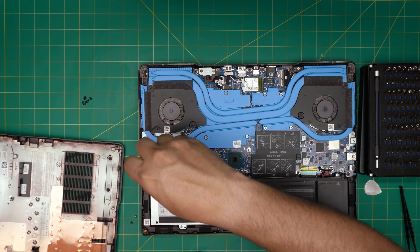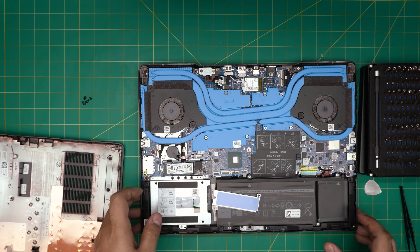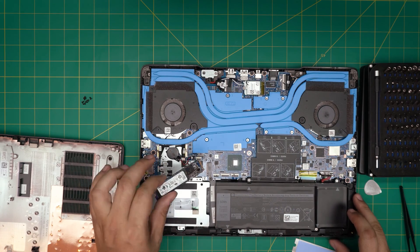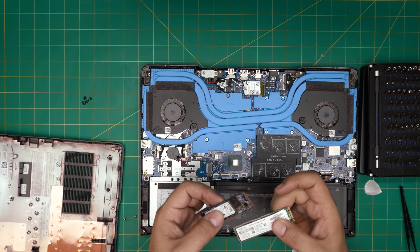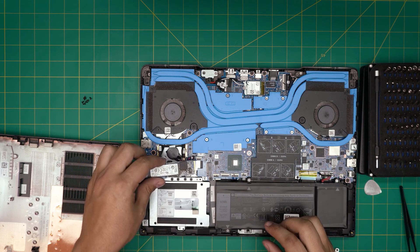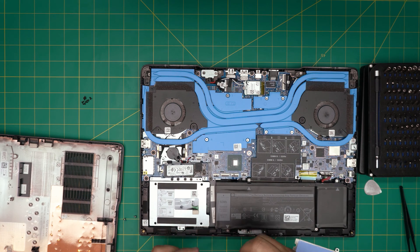Remove the screw at the back of the NVMe slot, then lift the SSD up about 10 degrees — don't go too far — and slide it out backward. That's your NVMe drive. All NVMe drives have one notch; two notches indicate SATA, so make sure yours has one notch. Samsung is one of the best brands. Insert your new SSD at 10 degrees, match the notch, slide it in, bring it down to the motherboard, and put the tiny screw back.